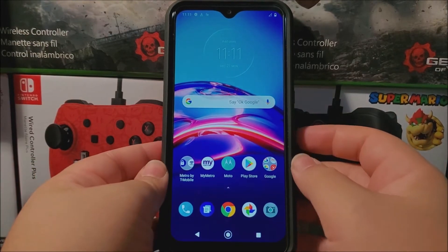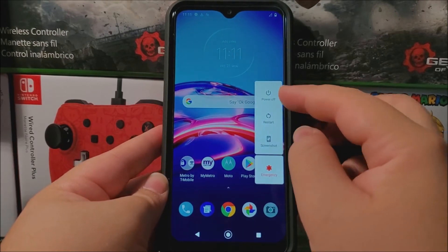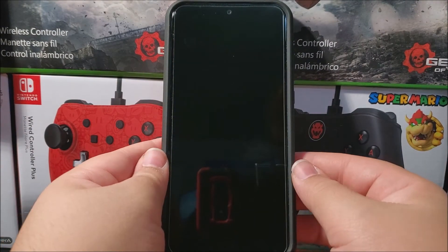The first thing you need to do is power down the device. Press and hold the power button, then tap where it says 'Power Off.' Now that the device has been powered down, we're ready for the next step.